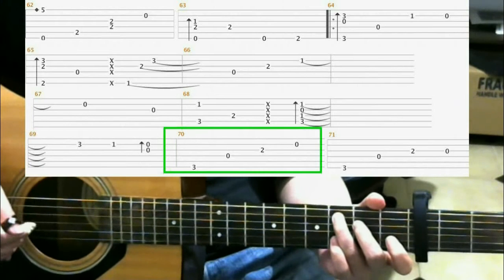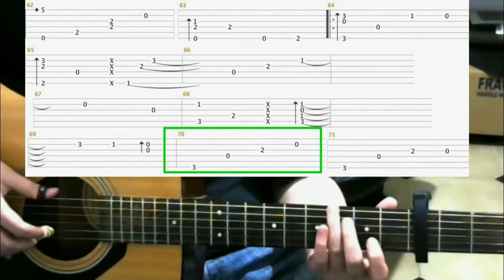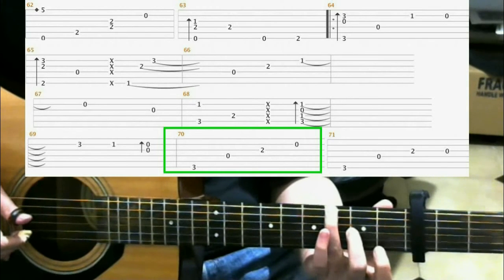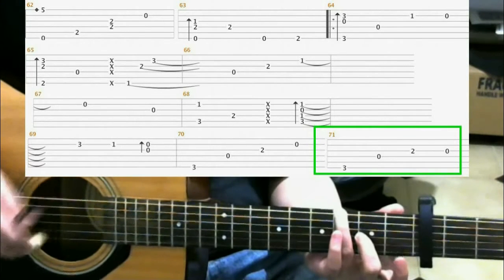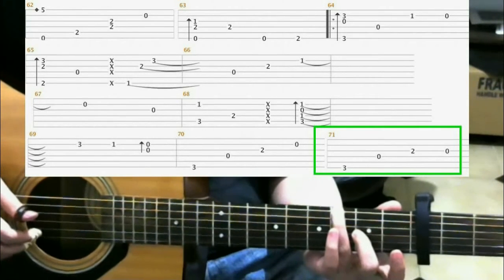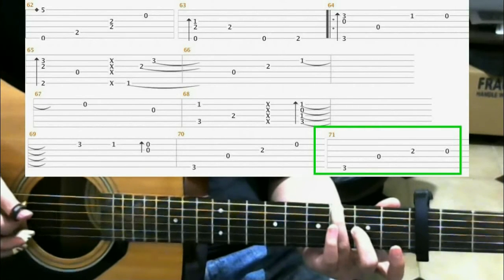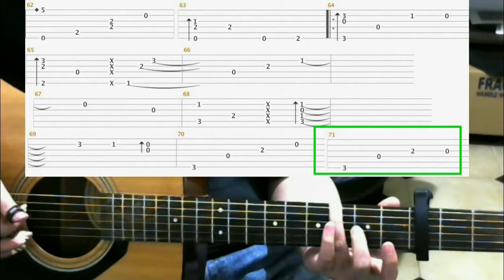Measure 70 is the same as we've done earlier. On the 3rd fret 6th string with your ring finger. Then hit the open 4th string. Then on the 2nd fret 3rd string with your middle finger. Then open 3rd string. You should have...